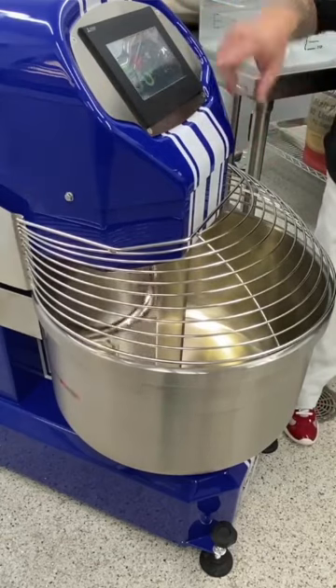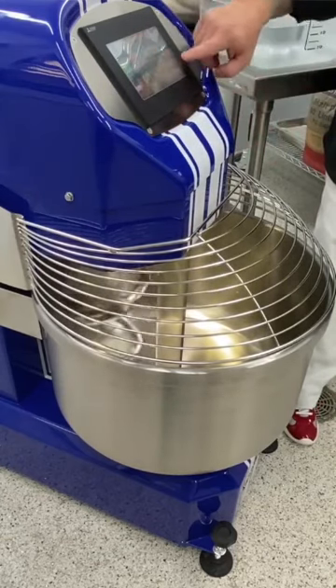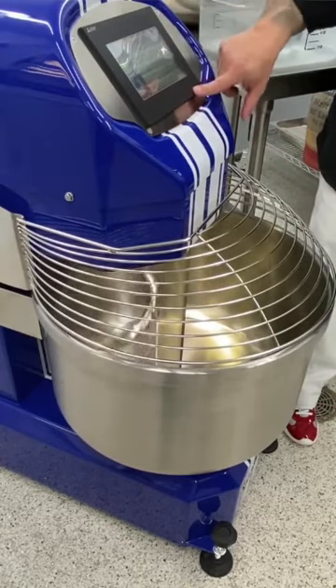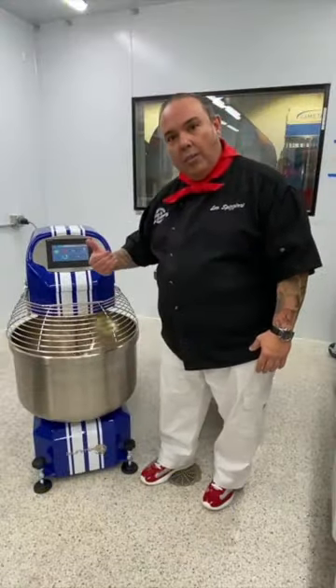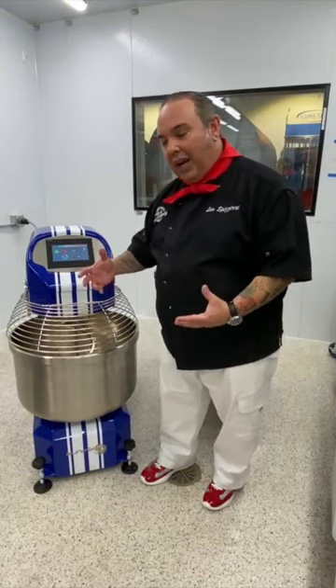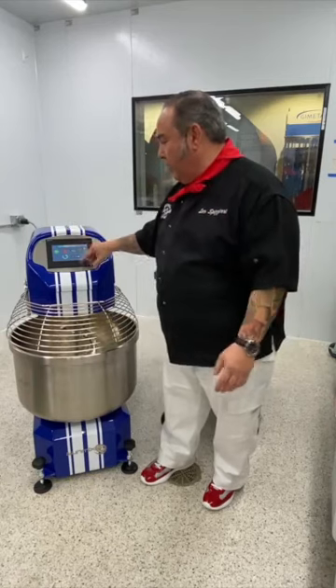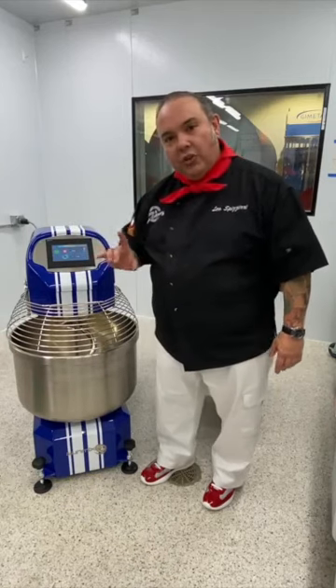As I'm mixing, this panel will allow me to increase the speed. If I bring it up to 200 and press start, the machine automatically kicks in — the gear engages very quietly, very little noise. That's one of the things I love about this machine.